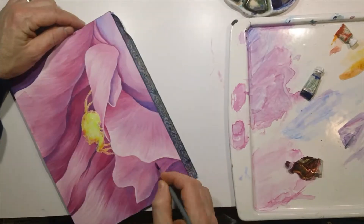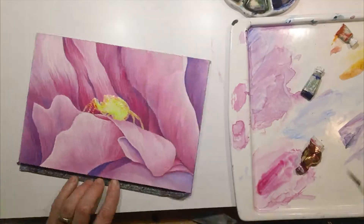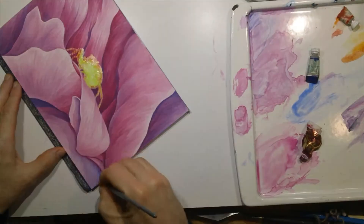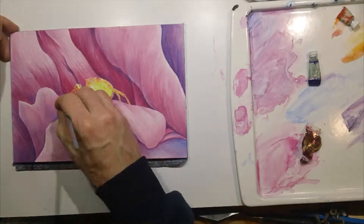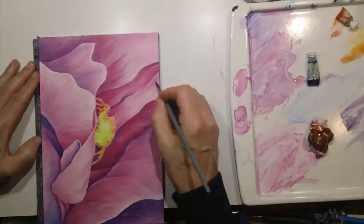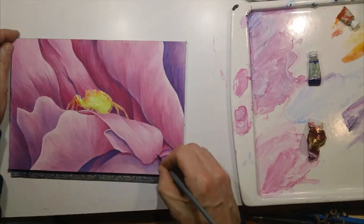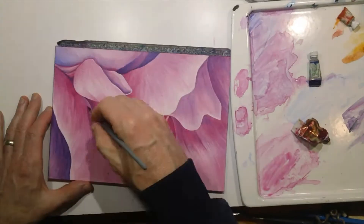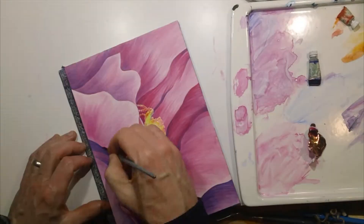One disadvantage to having the frisket is that you're kind of balancing tones off of this yellow color in the middle. You have to keep in mind that that's not going to be the color of the actual piece in the end. You have to think about balancing where it actually will be as opposed to the tones that are on the page. That's one huge disadvantage of frisket.